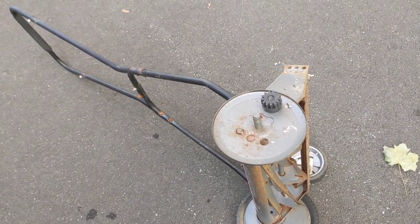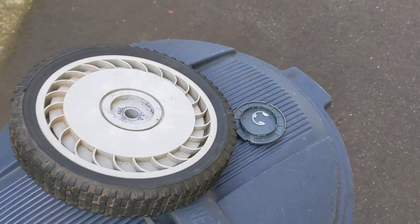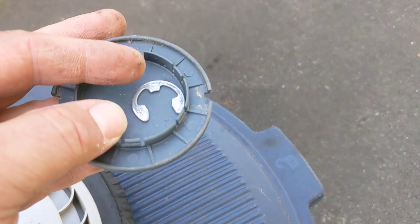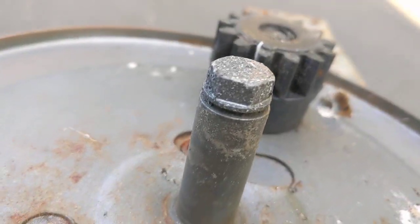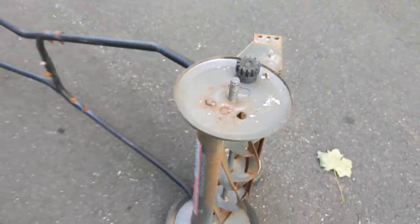Then I took this wheel off and that's where I found the problem. These things are pretty easy to work on — it's just got a little plastic hubcap. Pop that off with a screwdriver, and then there's an e-clip that holds the wheel on. The e-clip goes in that little slot right here in the shaft, so really easy to take off.